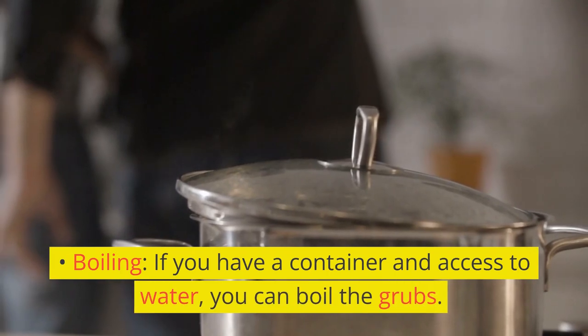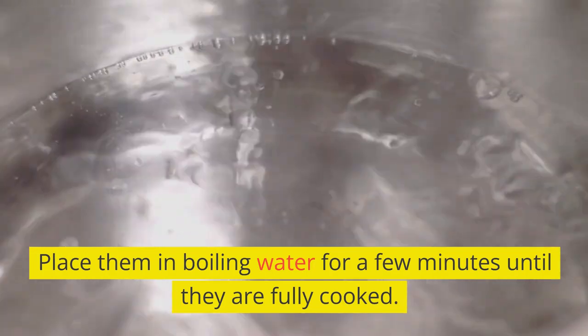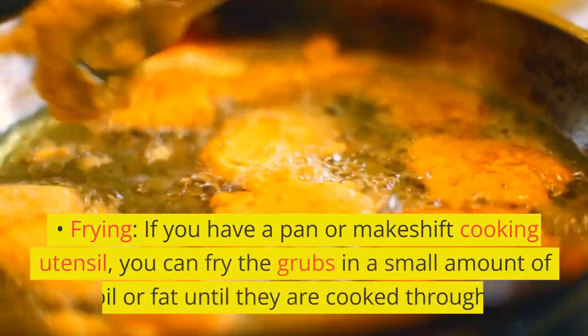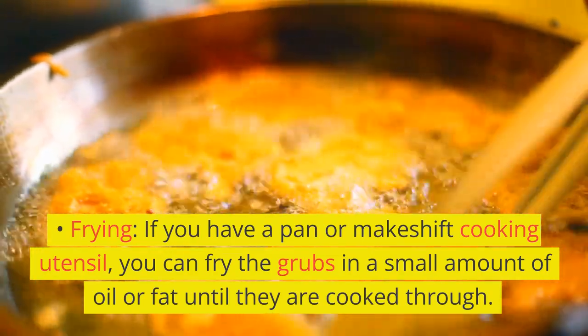Boiling: if you have a container and access to water, you can boil the grubs. Place them in boiling water for a few minutes until they are fully cooked. Frying: if you have a pan or makeshift cooking utensil, you can fry the grubs in a small amount of oil or fat until they're cooked through.